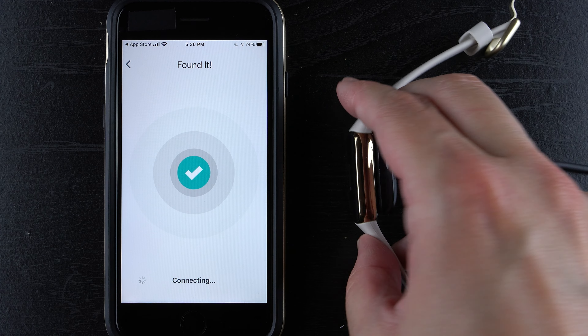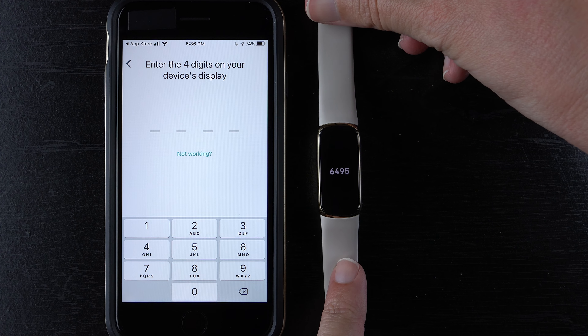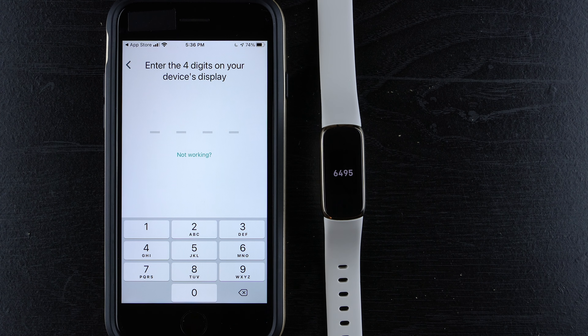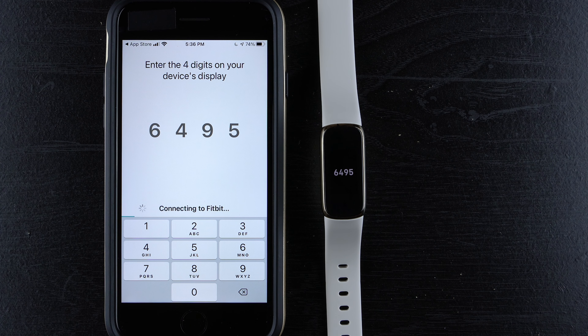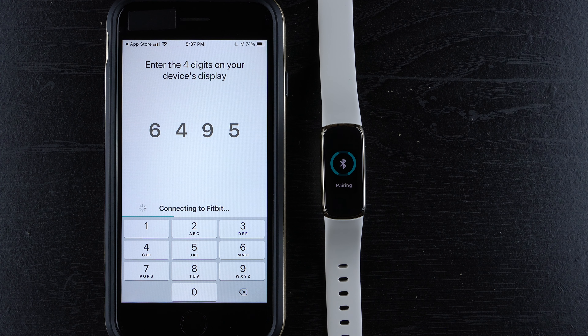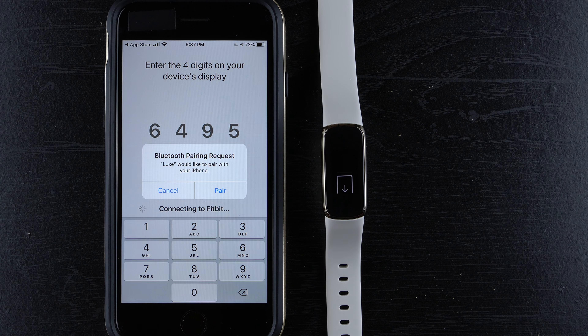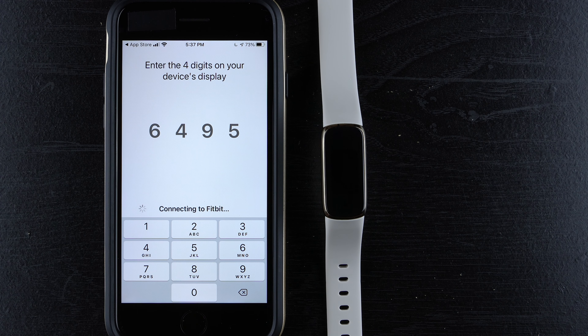The app says it's searching for Luxe. I'm going to take it off the charger so you can see the screen. The Luxe vibrates and shows a four-digit number on the display — go ahead and enter that on your phone. Your number will most likely be different from mine. It looks like it's connecting to Fitbit, and now it says it's pairing. There's a 'Pairing Complete' animation on the device display, and on the phone a Bluetooth pairing request appears: 'Luxe would like to pair with your iPhone.' Tap 'Pair.'